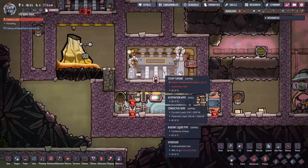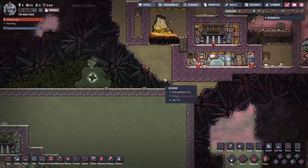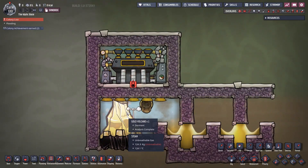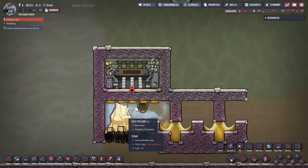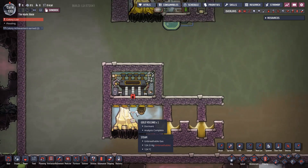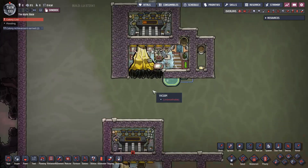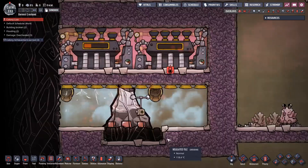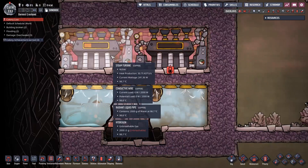Up here there were some other attempts at doing things — thermoregulators, all sorts of stuff. But honestly this is probably the simplest and easiest form you can use. And this will work on not just gold volcanoes. What do you do when it comes to a metal volcano, because an iron or copper volcano produces an awful lot more heat? It turns out all you need is two steam turbines.